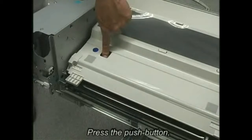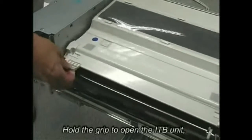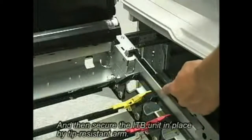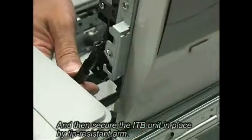Press the push button. Hold the grip to open the ITB unit, and then secure the ITB unit in place by the tip-resistant arm.